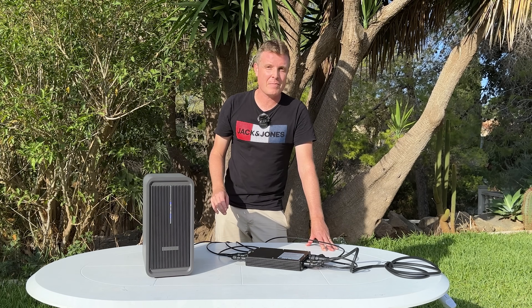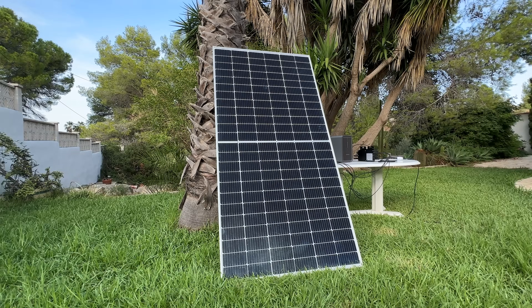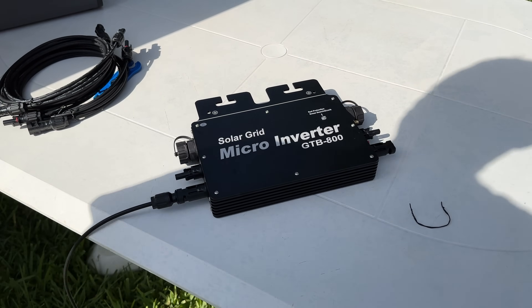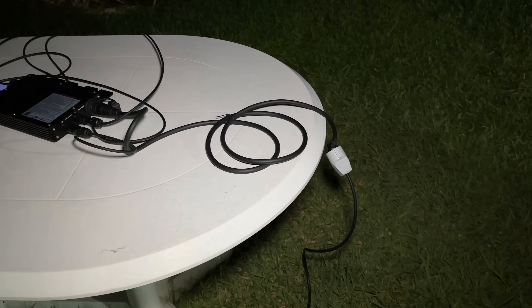It's really easy to connect up; it only takes about 15 minutes, and I'll be running through that in this video. You basically connect it to your solar panels and your own micro inverter, then plug the micro inverter into your home grid, and it starts giving you those savings.